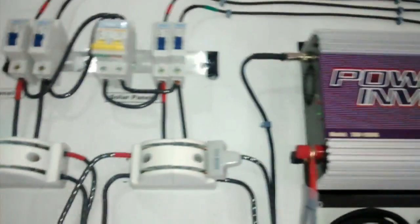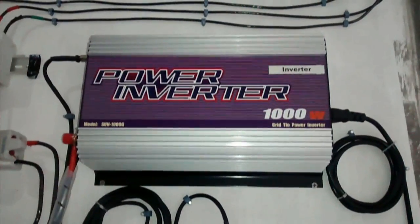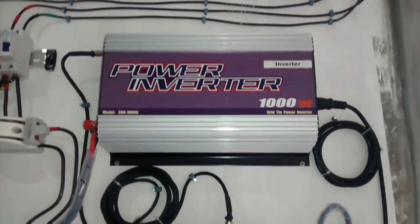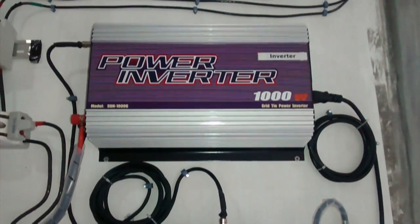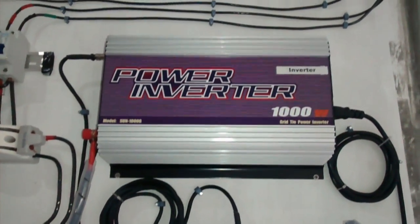This is a special grid tie inverter — it's a GTI-L, produced by MassPower, Sun-100G model. Its output is about 220 to 240V at 60Hz. What's special about this grid tie inverter is it has a limiter.